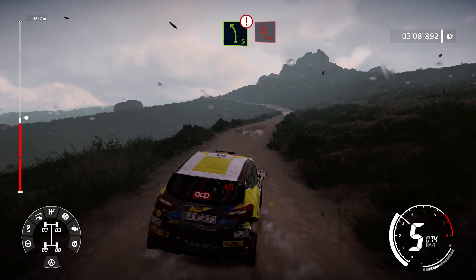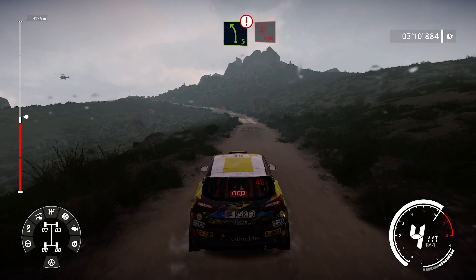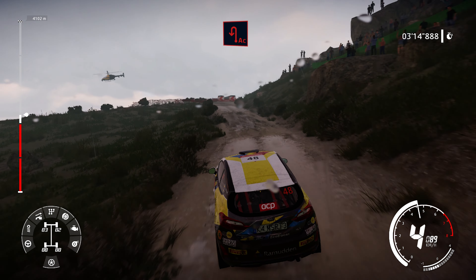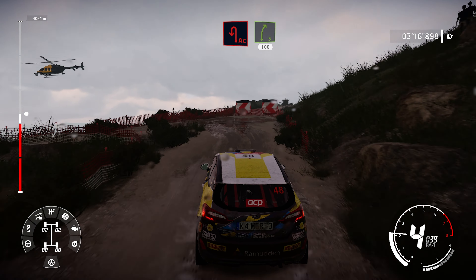And caution, left 5, hard break, acute hairpin, left cut. Into right 5, downhill, 100.